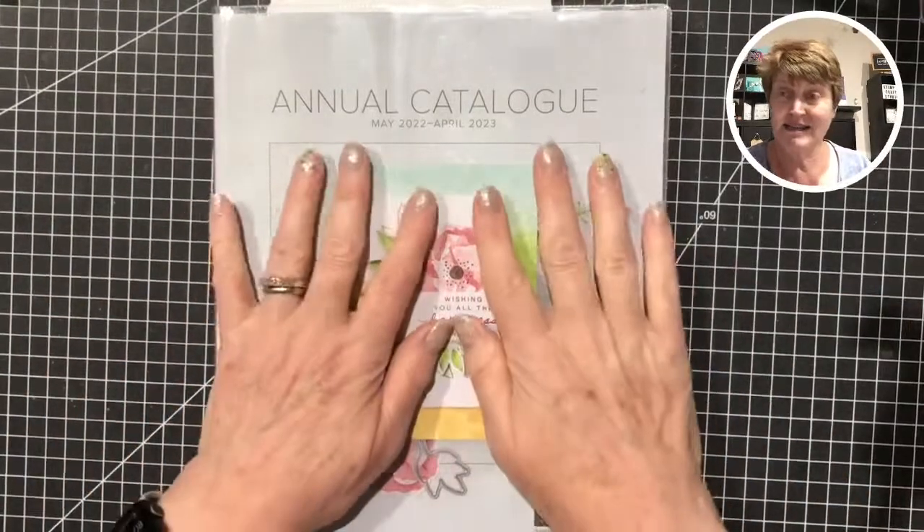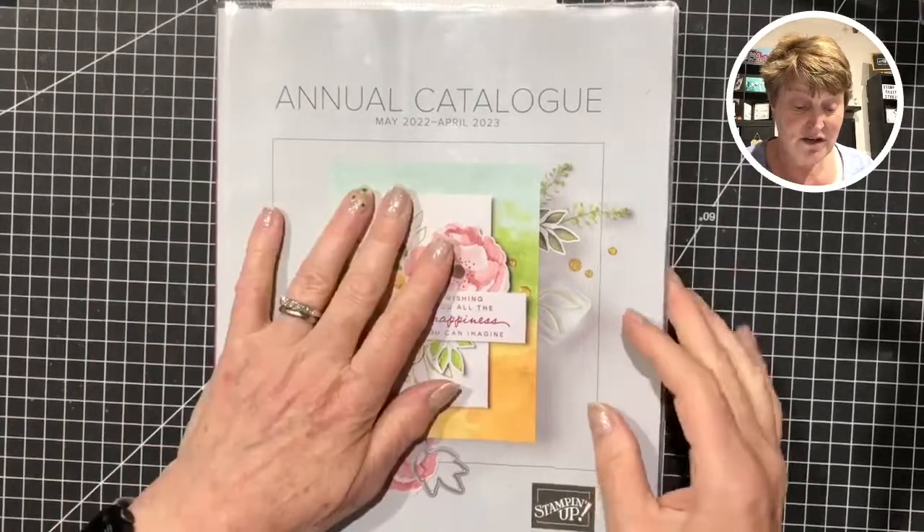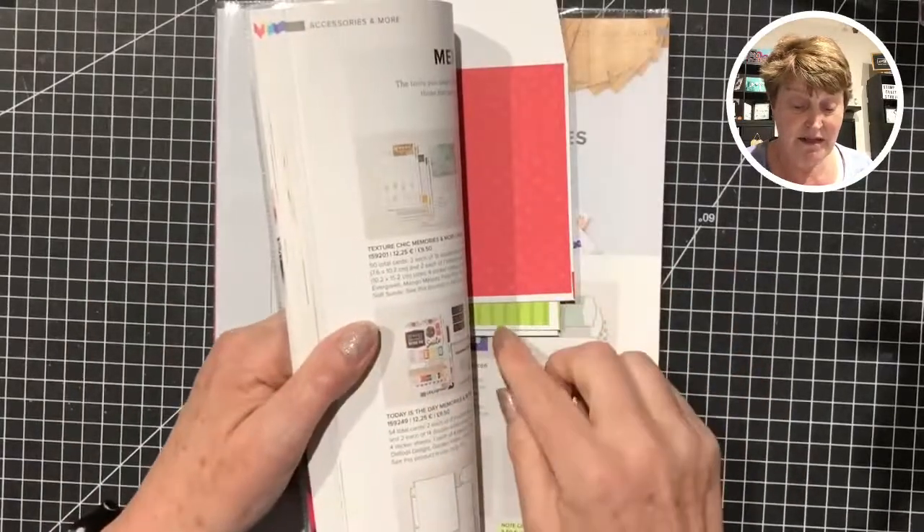Hello, good evening and welcome back to another Crafting with Sandra. It's not my usual Wednesday evening as I had a very hectic few days and I needed to have some time to prepare and look after my new guests. I am using the annual catalog again, and the annual catalog started at the beginning of this month.